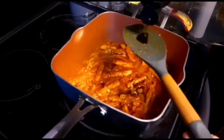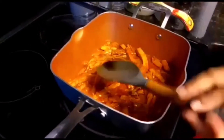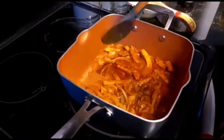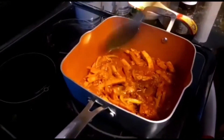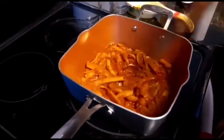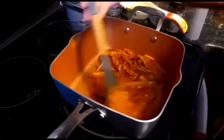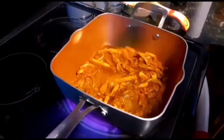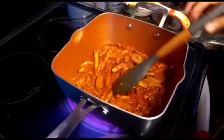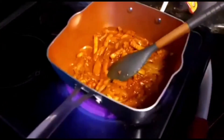Now remember, the teriyaki sauce is a little salty, so I only added a little salt while cooking. Again, taste it and see how much salt you like. So right here with this juice and everything, I'll add the asparagus.